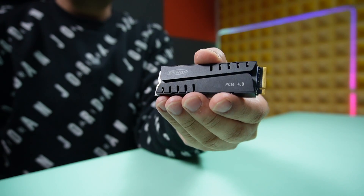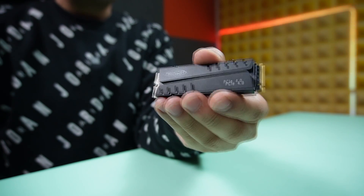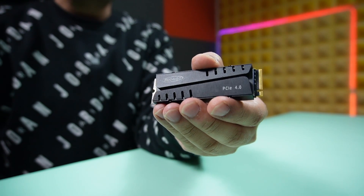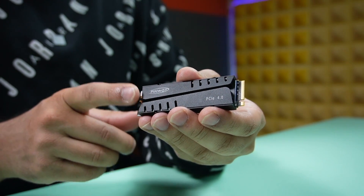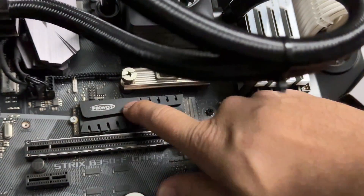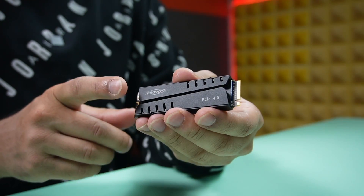Talking about performance, there is something I must mention. Ficoat has provided a very nice heatsink along with some thermal pads, so we can use the heatsink when needed and also use the drive without the heatsink if it's not required. The heatsink has a simple yet effective design, and I don't think you will have any issue using the drive with most motherboards.